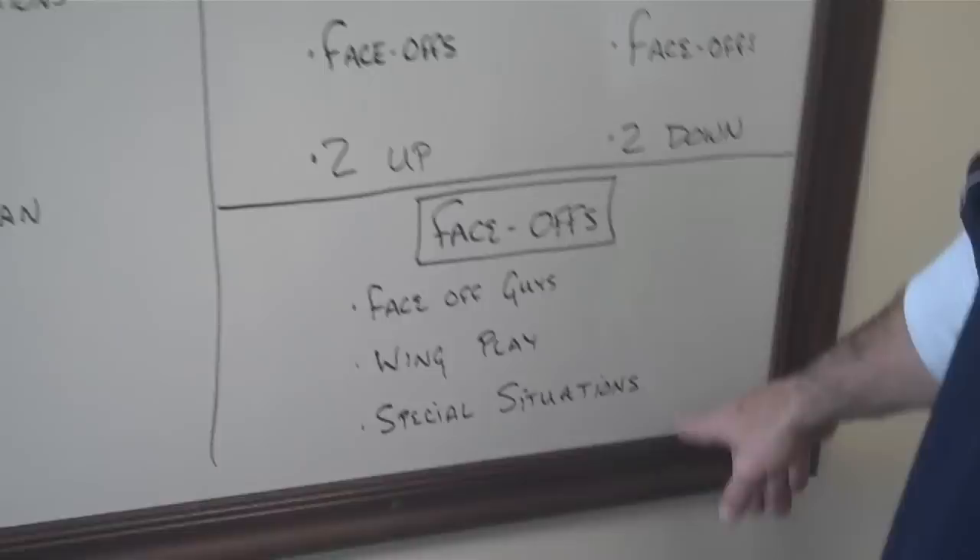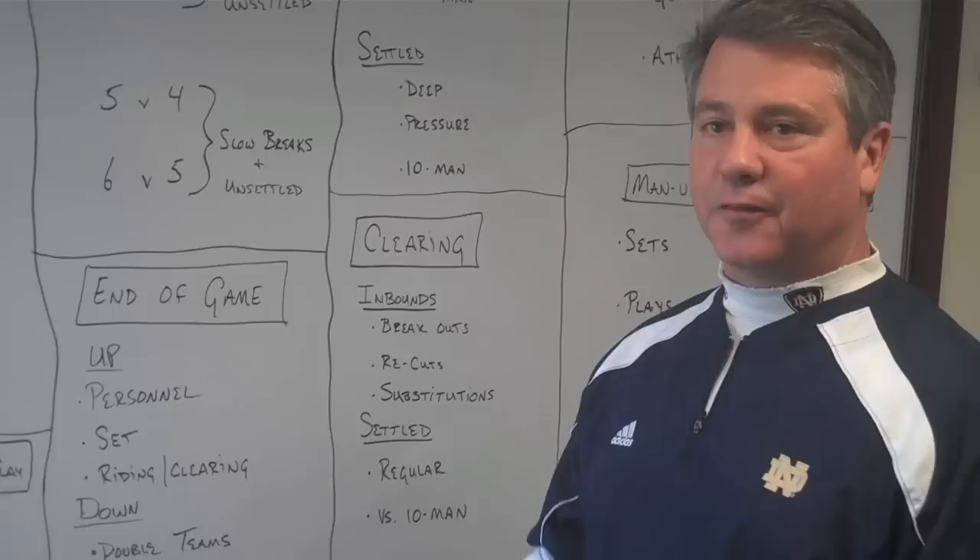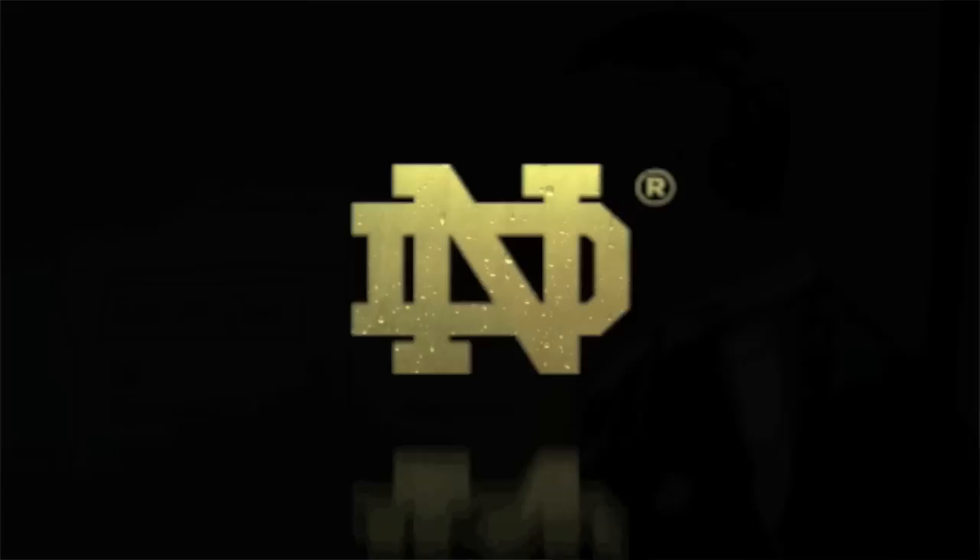Face-offs: you need to work on your face-off guys, your wing play, and special situations. Speaking of special situations, right from the first week of practice I think you should start doing in-the-game situations. It gives your team poise and confidence that you have a plan, and helps identify the personnel you want for different roles as well as the basic elements of what you want to do.